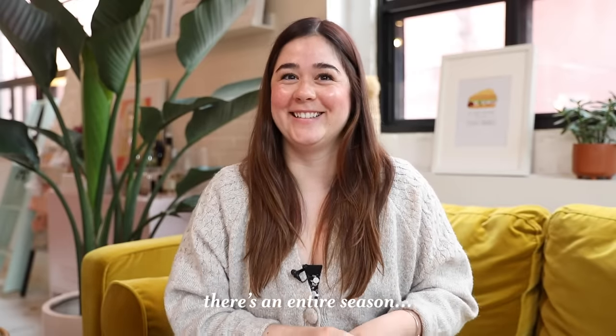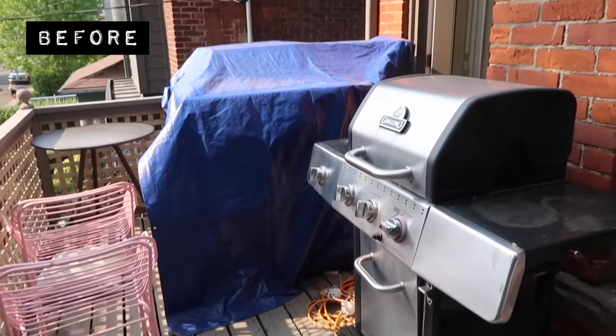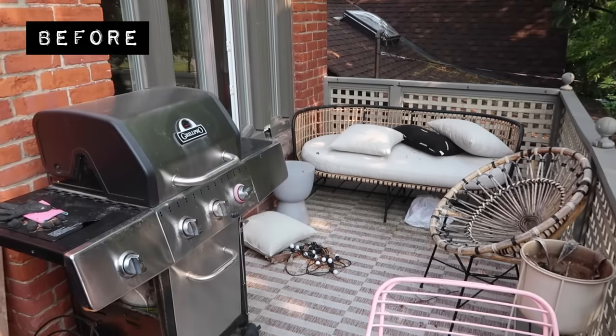I would actually argue there's an entire season. In my defense, what happened was we were like, we really have to put away our furniture, we have to cover it. And then it just got really cold, then it was snowstorming, then it was ice storming, and then it was spring. So here we are, really excited to refresh the space and make it feel ready for the season.